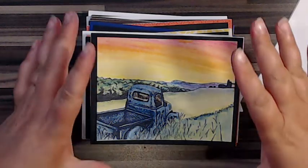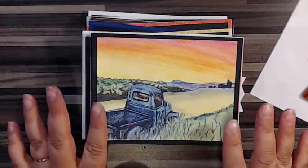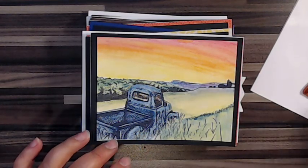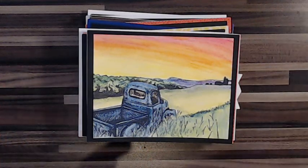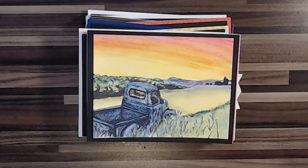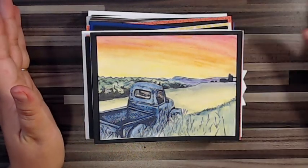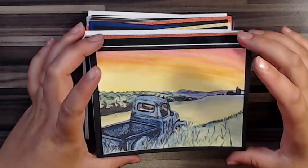I did use my MISTI, but honestly using the Strathmore mixed media paper cut down to size and stamping with archival ink, all these impressions have turned out great. I've only needed to do one imprint of the stamp, which I love — usually it takes me like three tries to stamp one item.